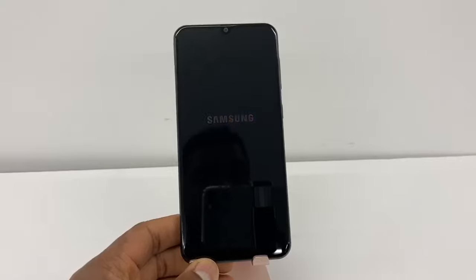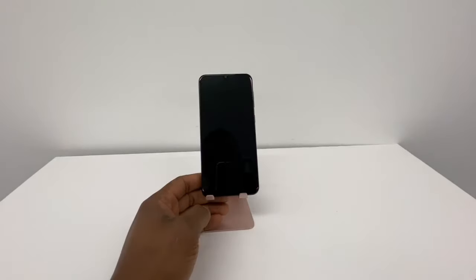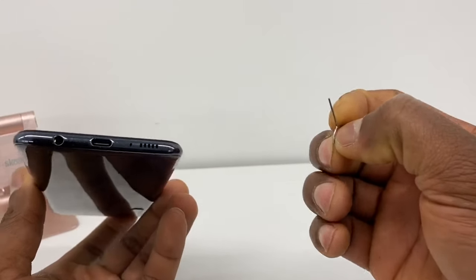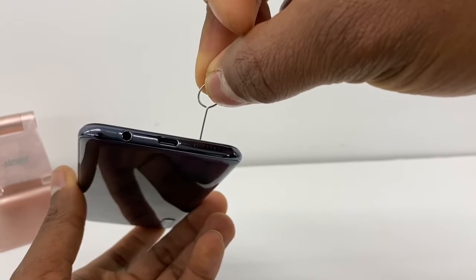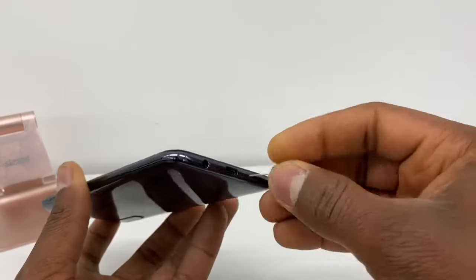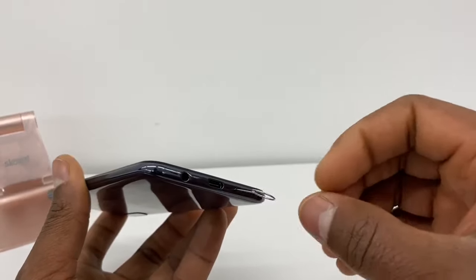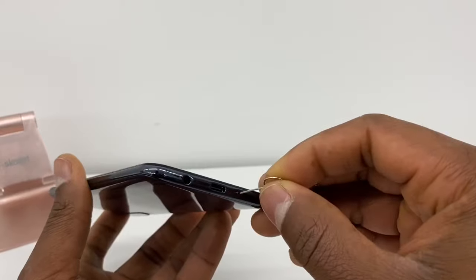So what you're gonna do to fix the problem: just turn off your phone, turn it off completely. Once your phone is completely off, you're gonna use something like this that can fit inside that little hole right here — there's a mic inside of this hole.